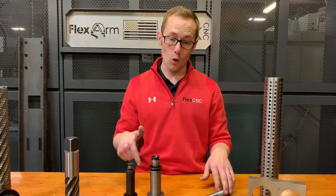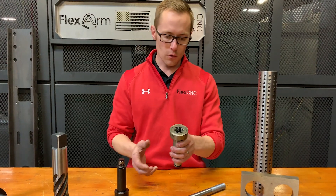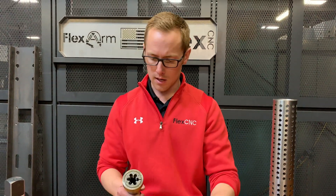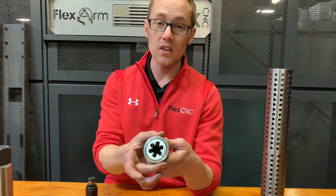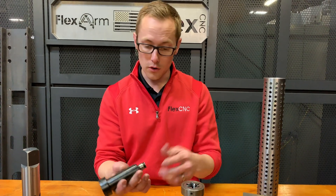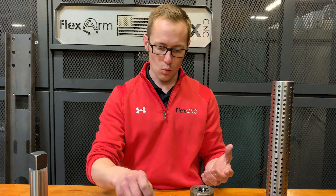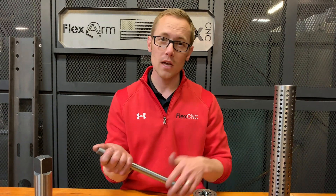We had a customer that wanted to know if they could use external dies for their flex arm — the answer is yes. We'll show you a few examples. We're going to show you how we can run external threads on a rod either vertically or horizontally. Here's an example of one of our attachments: a two-inch die holder that quick-changes right into your flex arm. Another example is a smaller one-and-a-half-inch diameter holder for dies.